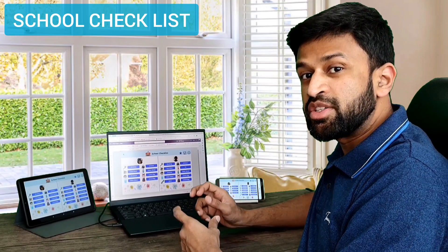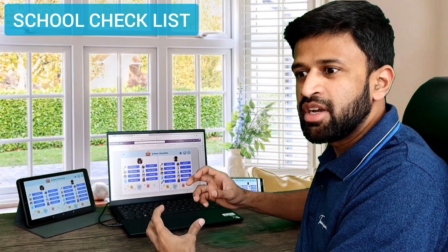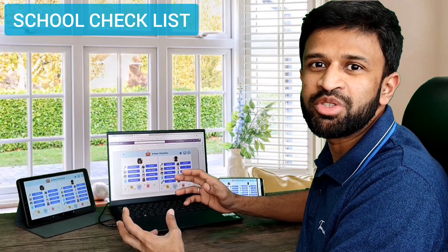Hi, in this video I am showing you a small software that I have made for my personal use. It's a school checklist. It's really useful. It helps me to prepare kids for school. I am really excited to show you the app.